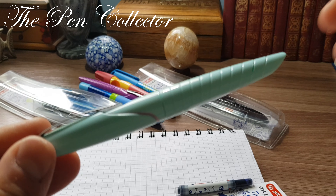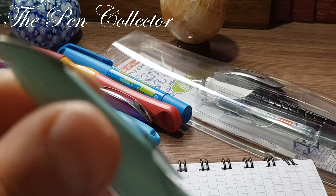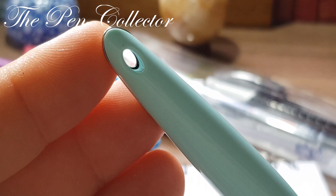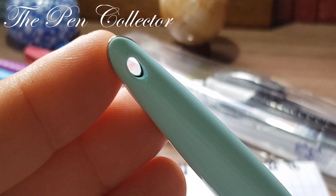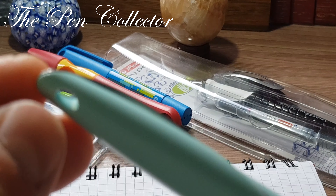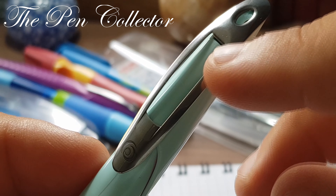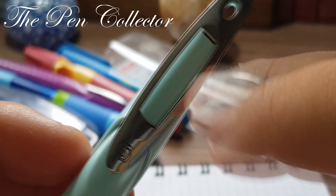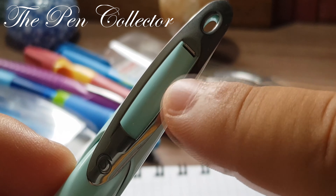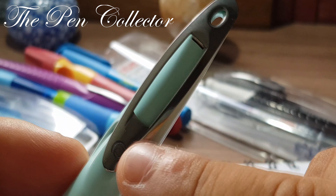Now we will try to open this as smoothly as we can. It's quite well secured. I've managed to open it. Let's close the cap, take out the ink cartridge, and set the packaging aside. Let's check out this beautiful fountain pen.